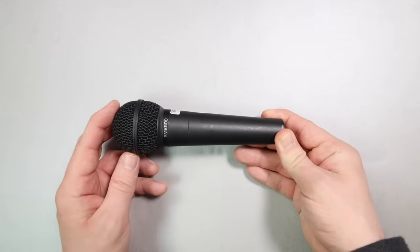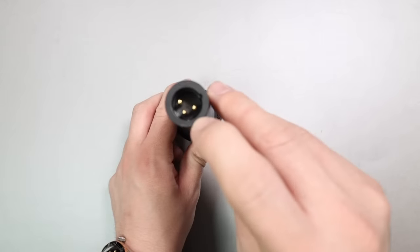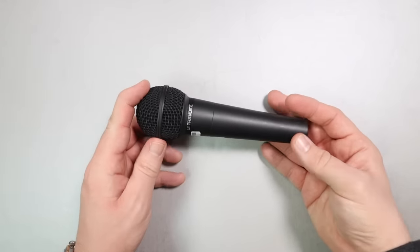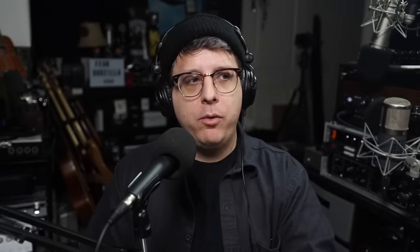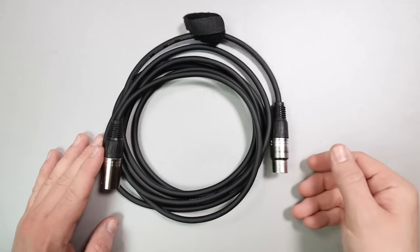The microphone is very basic — there are no switches, no dials, no nothing. It is bare bones. The bottom just has an XLR port and the microphone does come with a microphone clip to throw it on a microphone stand. Because this is an XLR microphone, we will need to grab an XLR cable. In this budget range we don't have much wiggle room, so I opted to go for a single Amazon Basics 10-foot XLR to XLR cable, which comes in at around $9.